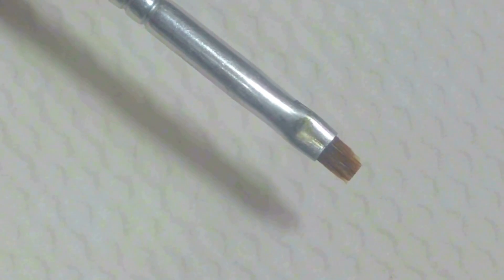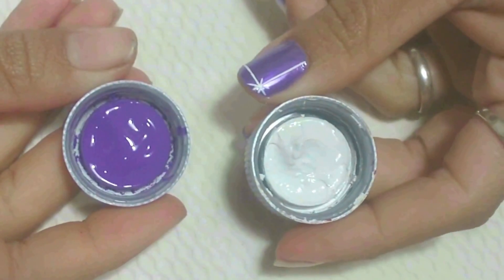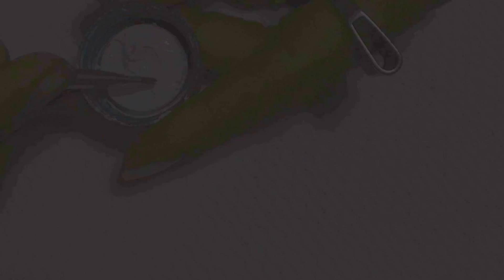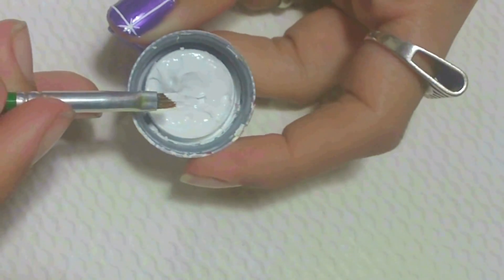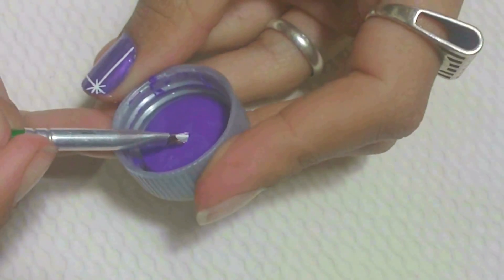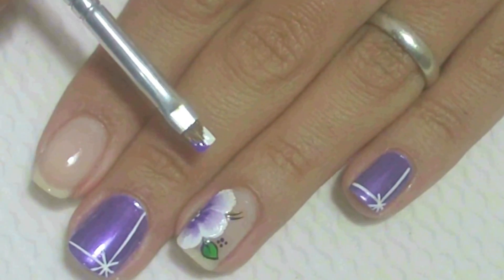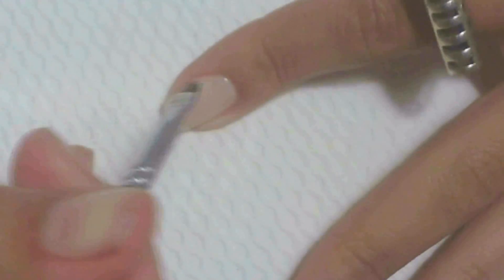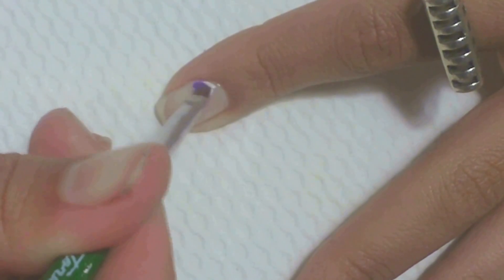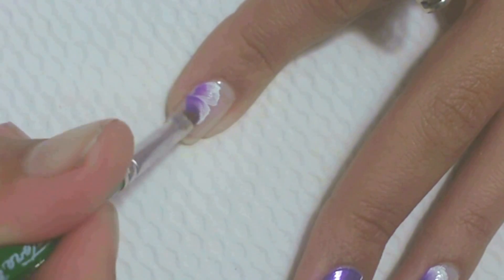Com o pincel quadrado número 02 e as tintas roxo e branca, molhe o pincel com cada lado de uma cor. Em seguida, no canto da unha do dedo indicador, passe três pétalas, fazendo um movimento de vai e vem.